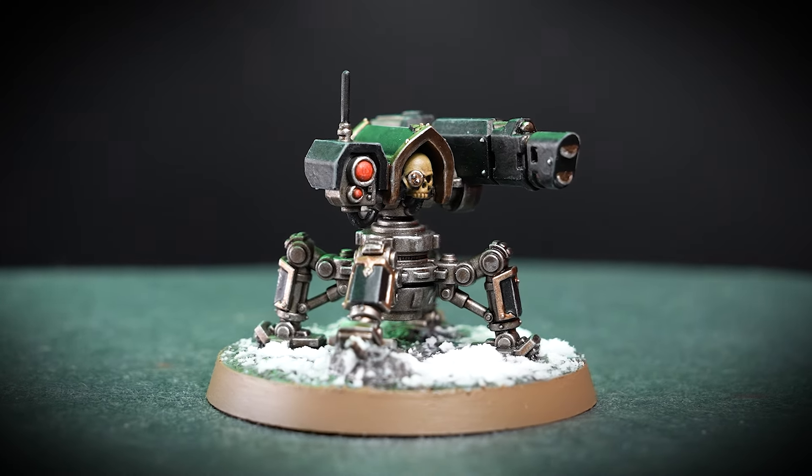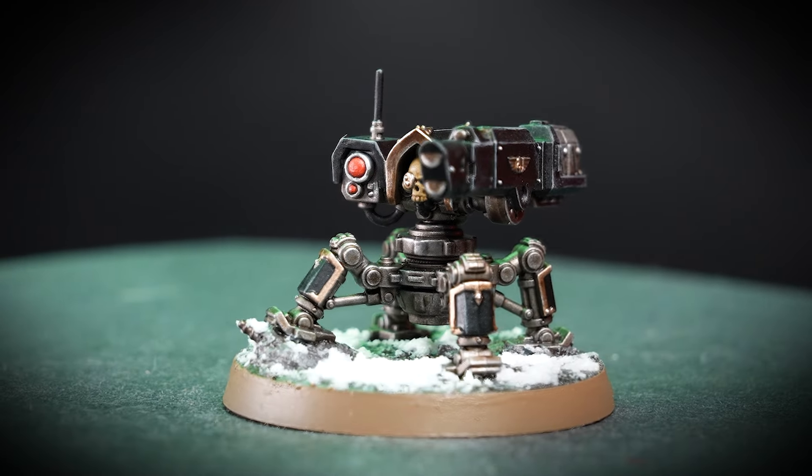I really enjoyed painting this model and I'm super excited now to crack on with the rest of my Quill on Kill team. Hopefully you found this video useful too. If you're looking for more tutorials, tips and tricks, check out some of the other videos on the Warhammer YouTube channel, or head to a Warhammer store where our amazing staff are always happy to help. Thanks for watching, see you next time — bye-bye!